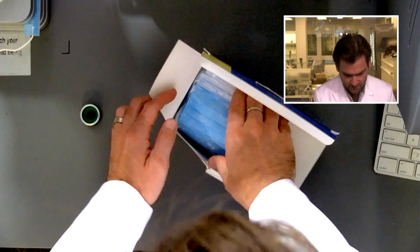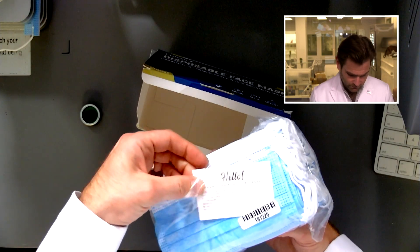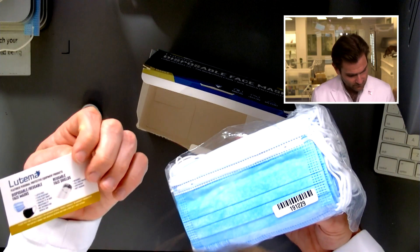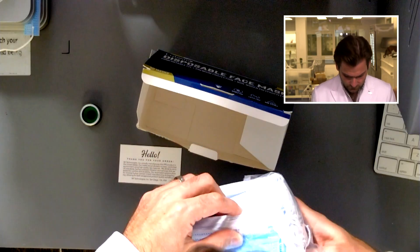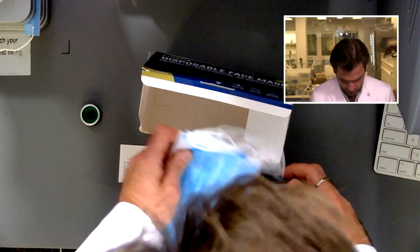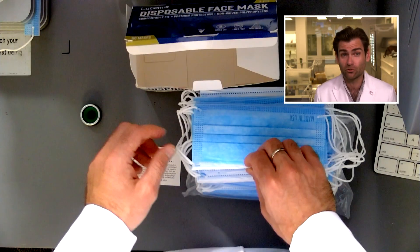These guys started manufacturing at the top of the pandemic. Look at this — 'Hello, thank you for your order.' That's so nice. They've got the lot number right there, which is great for traceability. They're not making any claims on the box about what kind of filtration they offer, though they do have some ASTM level three masks you can buy on Amazon — these are not them.